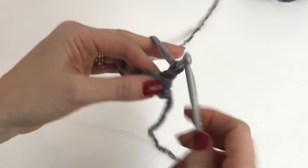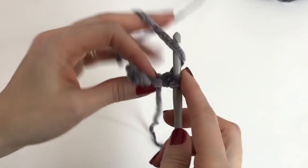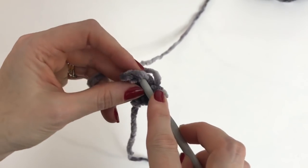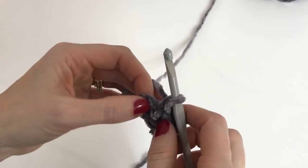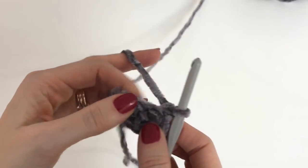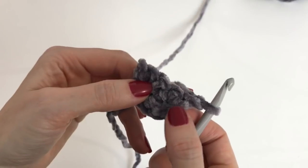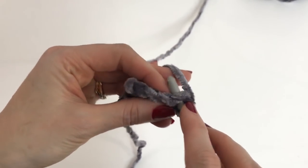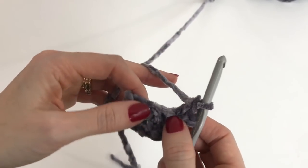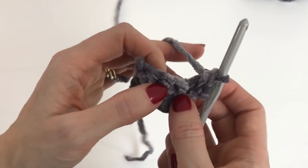We'll turn and chain one. We'll work one single crochet in each stitch across. I just want to clarify that I grab my yarn under — if you yarn over to grab the yarn, that is fine too. Please do whatever you feel is most comfortable, and turn. If you need to review your single crochet stitch, please go watch my beginner video. This video will assume you already know how to do your basic stitches.